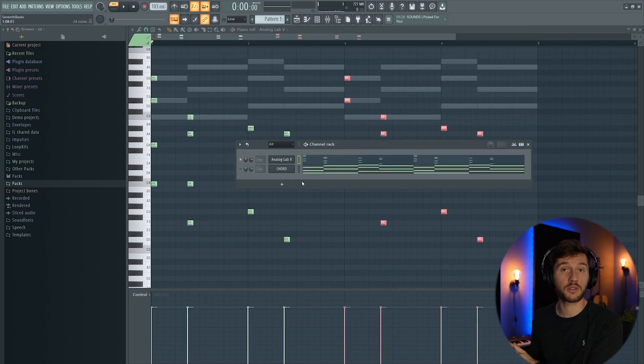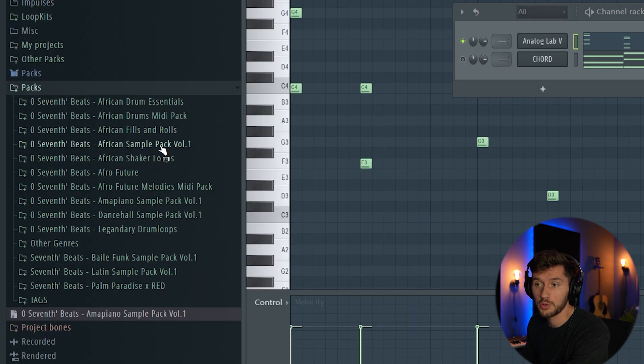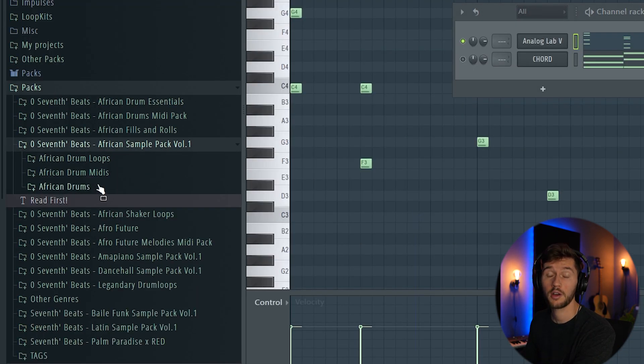Now we're going to add a simple drum pattern which defines the rhythm of the Afro Swing Beat. I'm going to use my African Sample Pack Volume 1 — make sure to check it out, it includes all the samples you need to create beats like this.